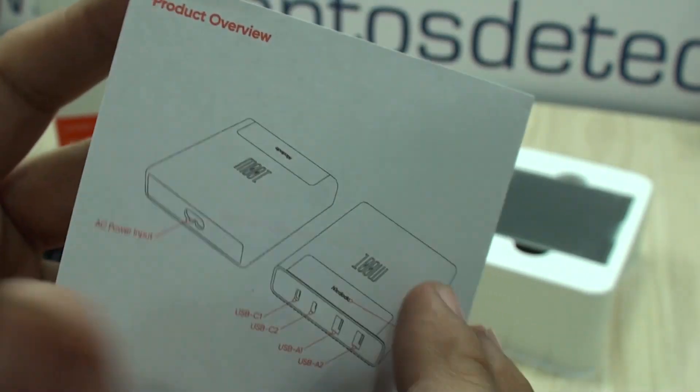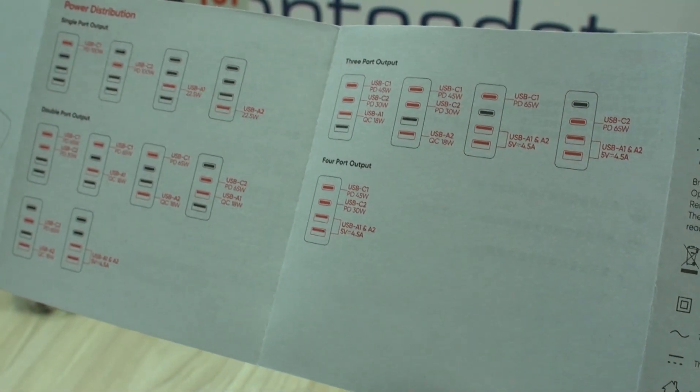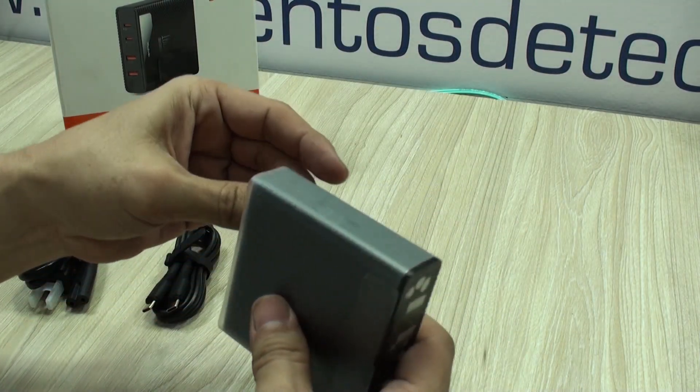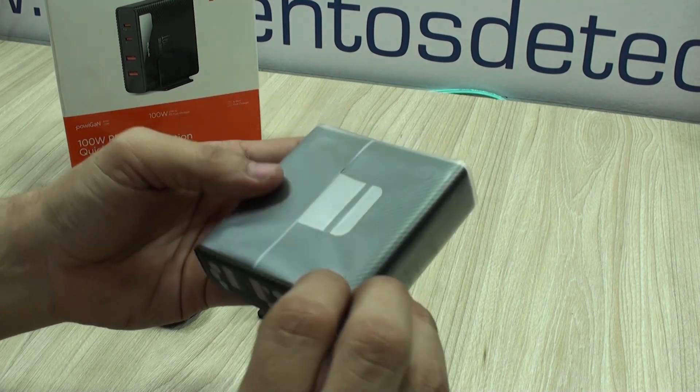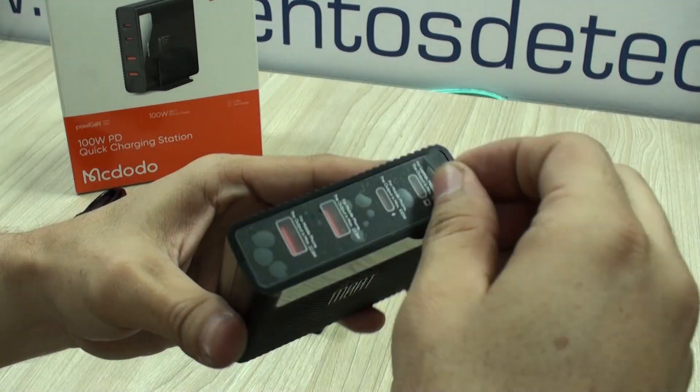It's important to note that it is a good idea to take a look at all the possible combinations of power that this unit can provide. So let's take a look at the main unit itself. Weight can let you guess the quality of the main unit too. Basically, this is a power supply unit with all the advantages that PD, or power delivery, can offer you.